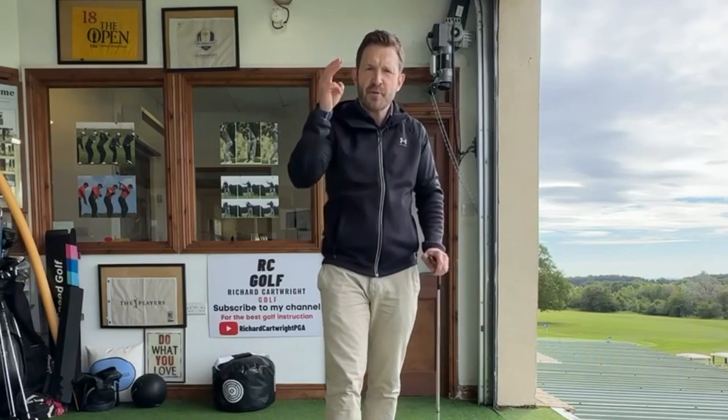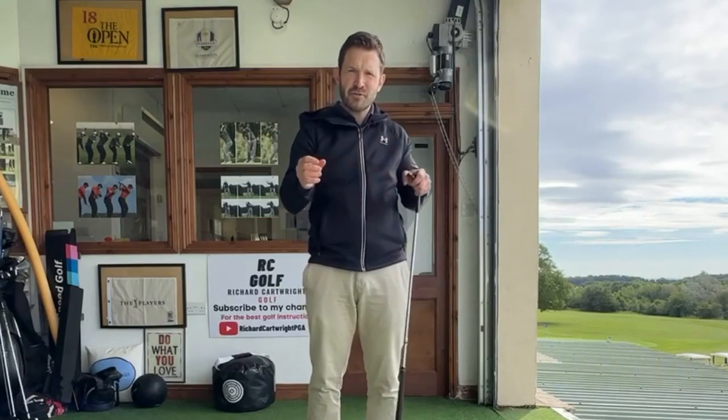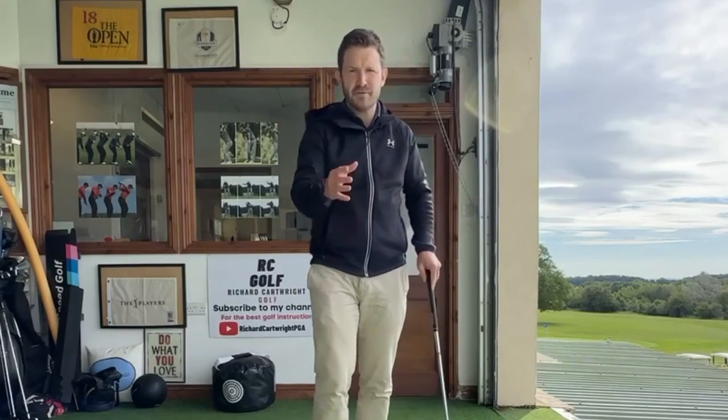Pitching is generally a little bit further — let's say 30, 40, 50, 60 yards, around that sort of area. And there are three most important aspects to make sure we're in control of to hit the most repeatable pitches we possibly can. If we go against these three important points, it's going to be a real struggle to maintain any level of repeatability or consistency with how far that ball goes.